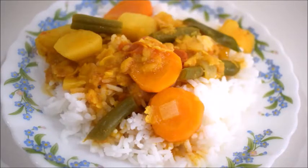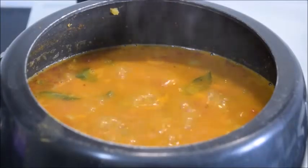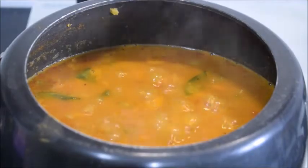Hello everyone, welcome back to my channel! Today I'm going to show you a very tasty and simple recipe — mixed vegetable sambar. Let's get started and check out the recipe.